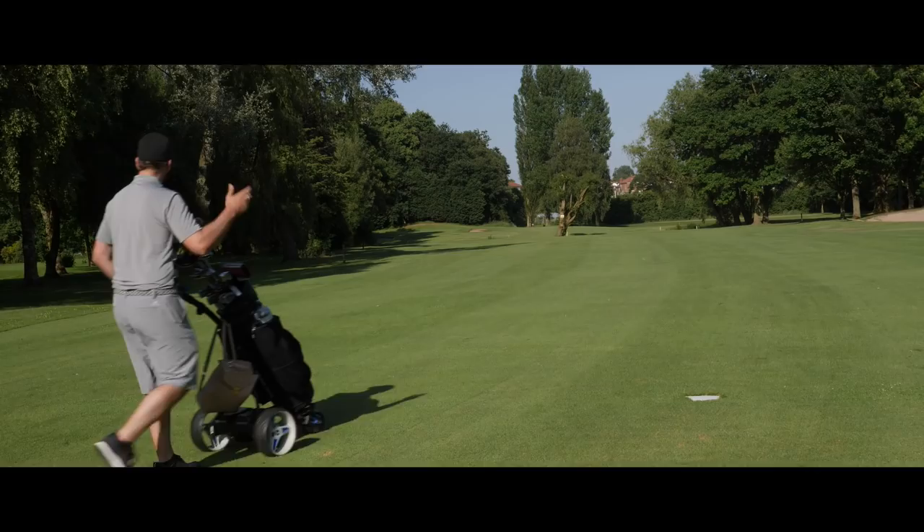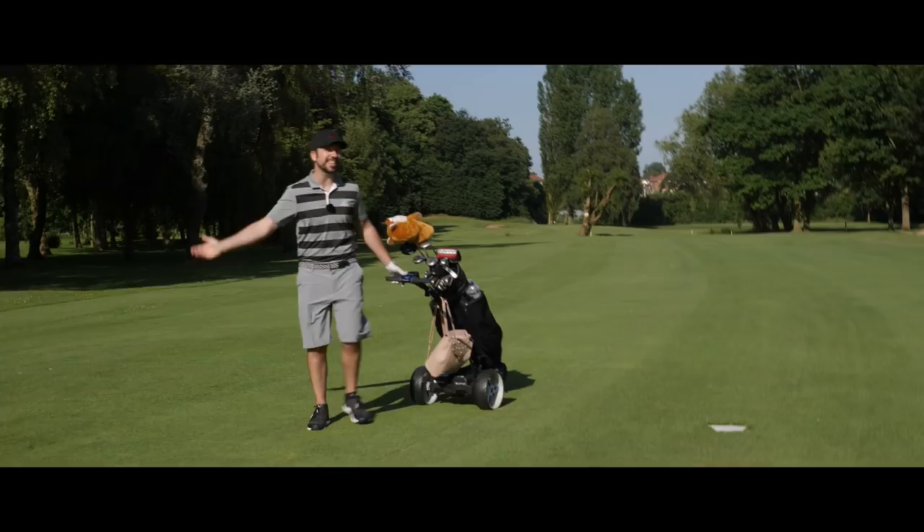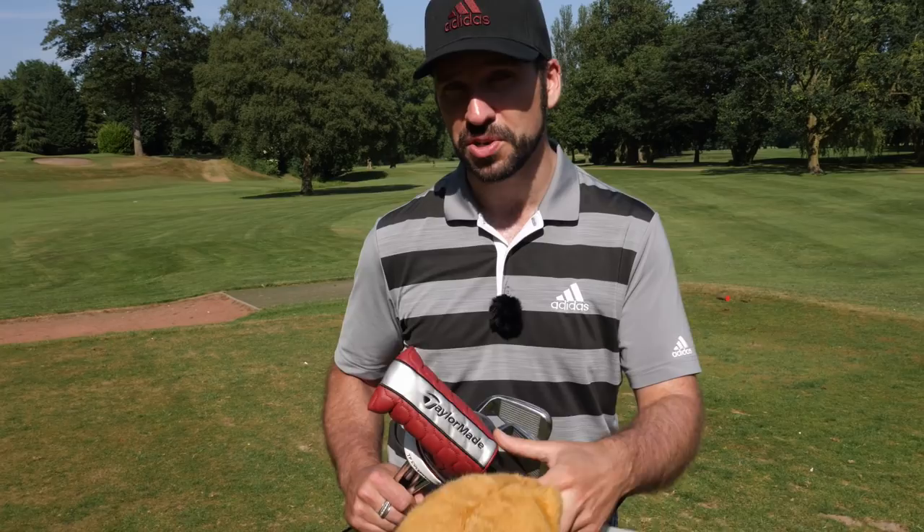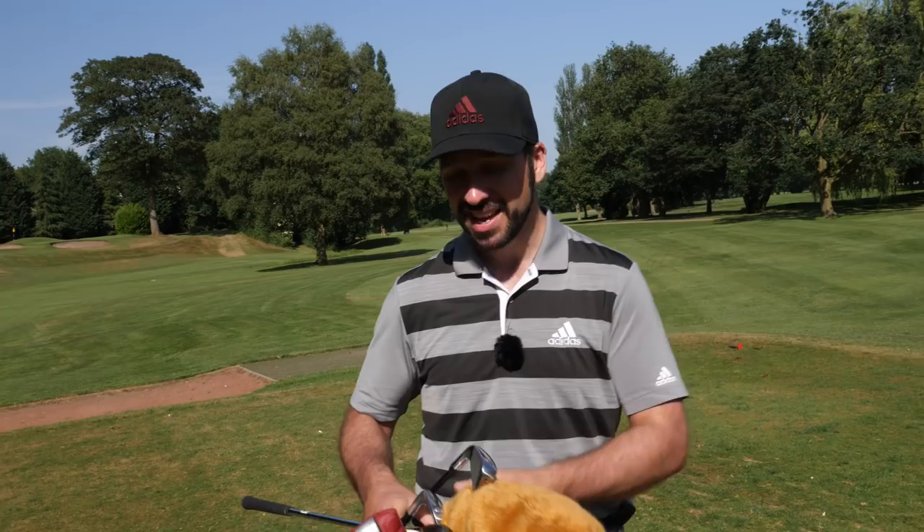The clubs I've got with me: I've got my driver, I've got my three driving iron, I've got my six iron, my eight iron, my 54 degree wedge, and I've got my putter. That should be enough to see me through these six holes and I think I should be able to adapt my game enough for these clubs to see me through most situations.